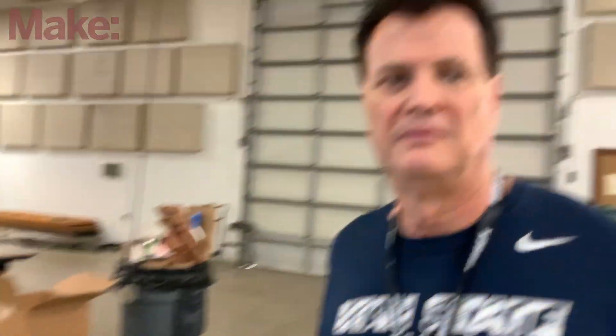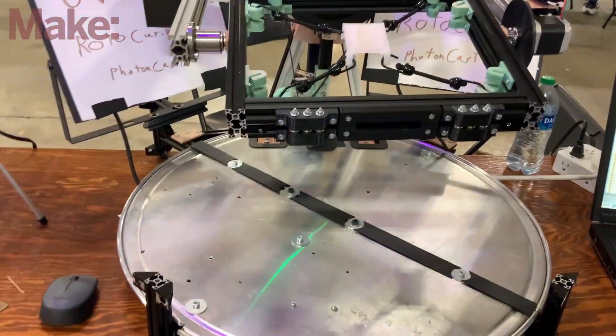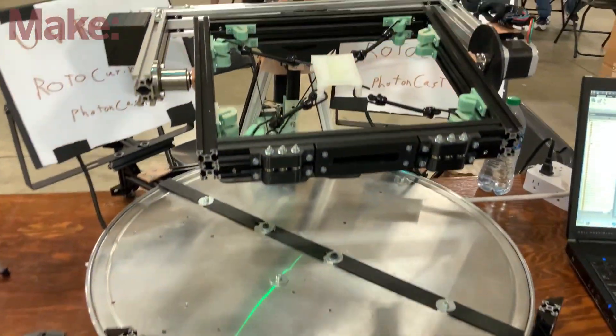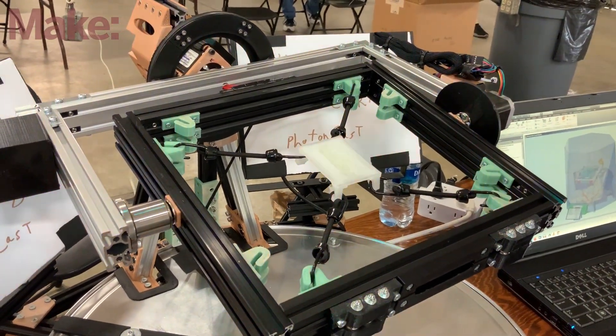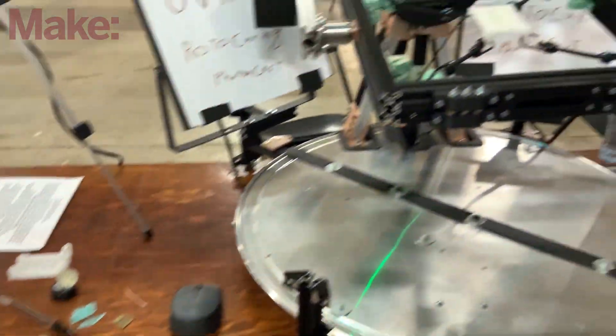I thought I knew what this was but it looks a little different than I expected. Tell me what we're looking at, and first off, who are you? I'm Charles Lowry, the inventor of Photon Cast. Photon Cast is a 3D resin curing system — instead of making each part individually like you normally would with a 3D printer, you can make dozens or even hundreds of parts simultaneously with this system.